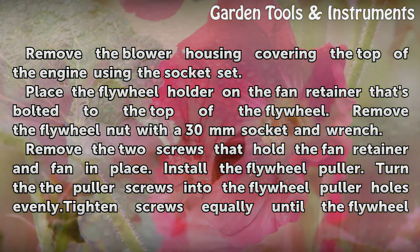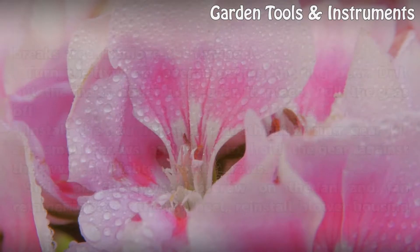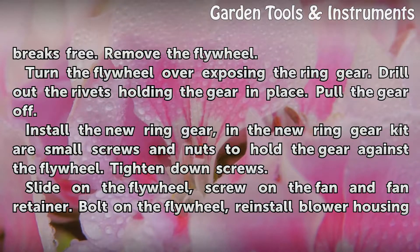Install the flywheel puller. Turn the puller screws into the flywheel puller holes evenly. Tighten the screws equally until the flywheel breaks free. Remove the flywheel. Turn the flywheel over, exposing the ring gear, and drill out the rivets holding the gear in place. Pull the gear off.